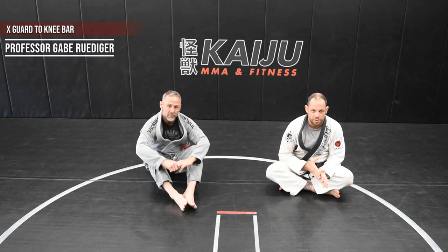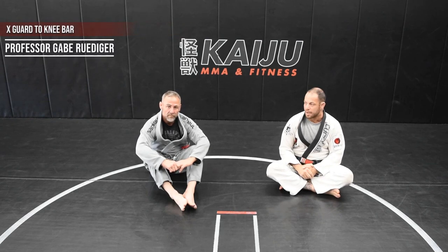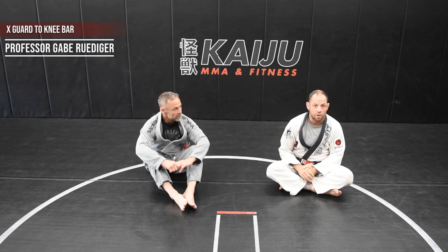I'm Gabe Rudiger, owner and head instructor of Kaiju MMA. This is my close friend and black belt, Brian Hummel. Today we're gonna go over an X-Guard into a knee bar.